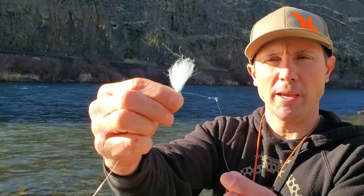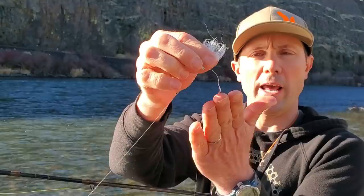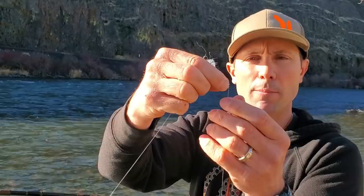This is the best strike indicator setup that I fish. I have been fishing this shortly after I started guiding almost 20 years ago. This is a yarn indicator system. I started using yarn strike indicators with a rubber o-ring, and then I found that when I cut my leader and transitioned aggressively from a butt section to tip that it hinged really well and sank really fast, and now I've really got this dialed in.